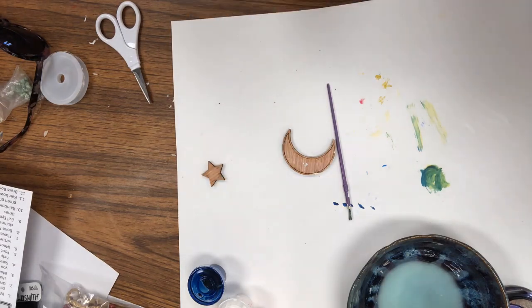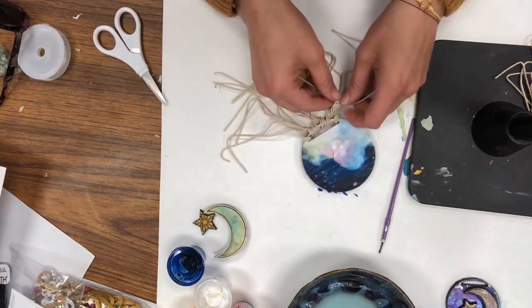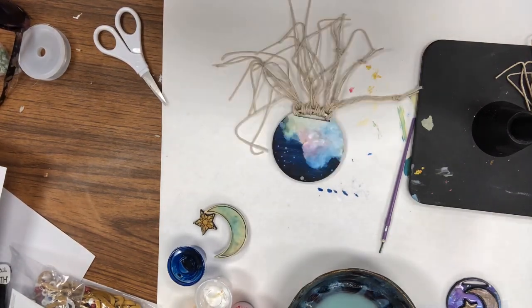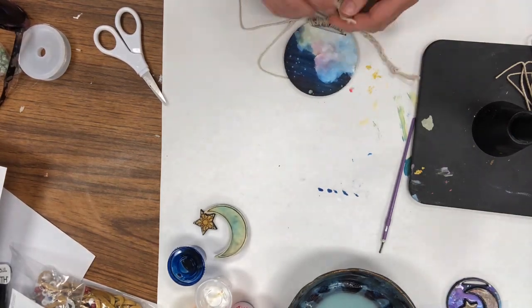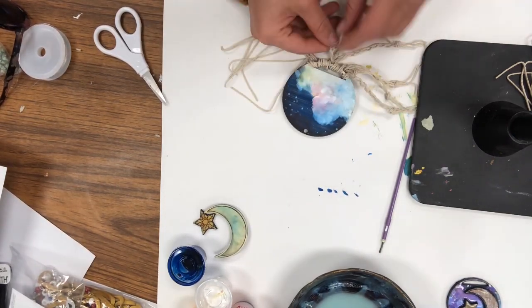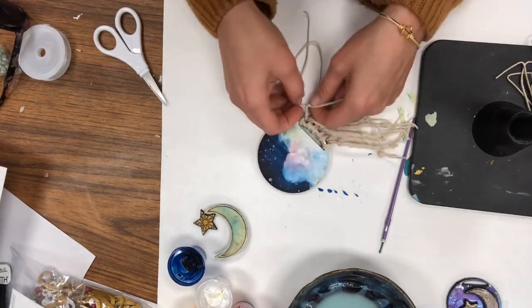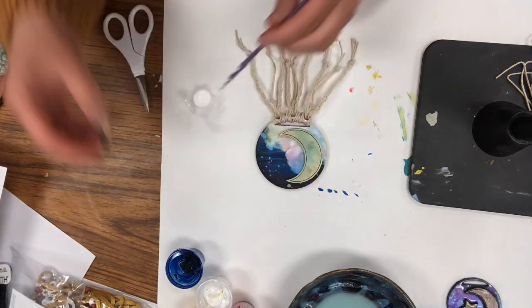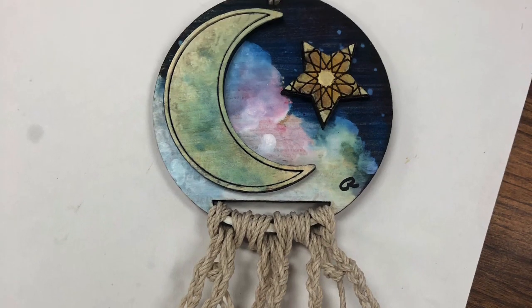For the macrame portion, I just attached the string to the bottom, being very careful that I didn't pull it too hard. Then I braided every other three strands and knotted the strands in between. If you take a look at how many strands you have, you can get an idea of how to put that together — but it doesn't have to be any specific way. Any type of macrame will look good on this. Then I touched up a little bit of the star and glued everything down, and this is what I ended up with.